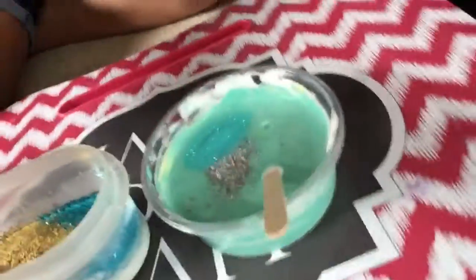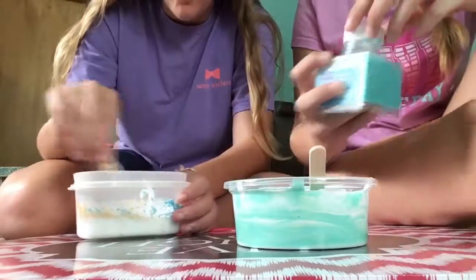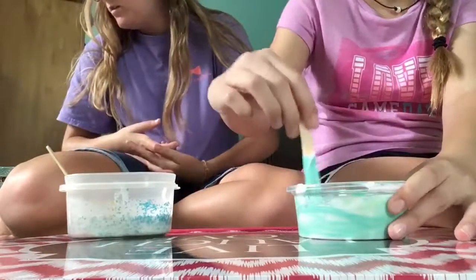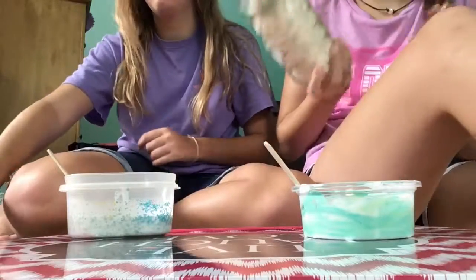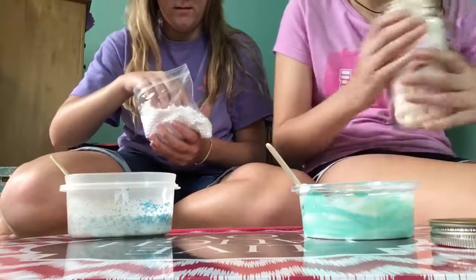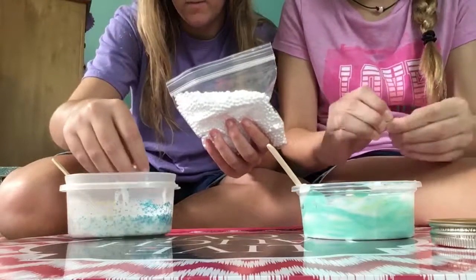That's what hers looks like and this is what mine looks like. Yours looks so pretty, thank you! This is my favorite part — adding glitter. My favorite part is activating it. I think it would be good just glitter alone. Now we're gonna do activator — wait, foam balls first! She's gonna be adding foam balls. These are basically the same as packing peanuts, kind of like what you use to make jelly cube slime. I'm gonna be adding a very small amount.